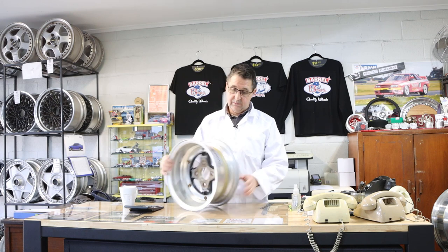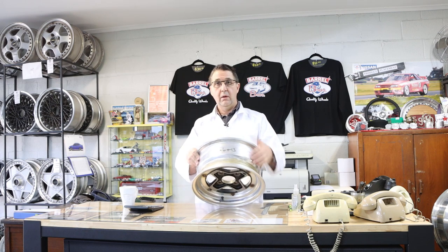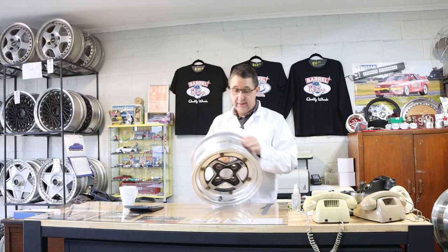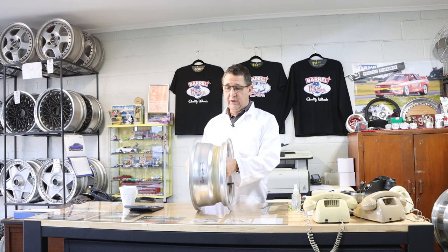So this is a 13 by 6, plus 13. Oh — it's already written there! Somebody must have already measured this. Okay, so let's do a wheel that we haven't measured.